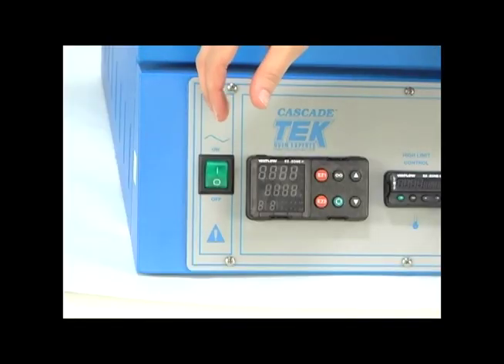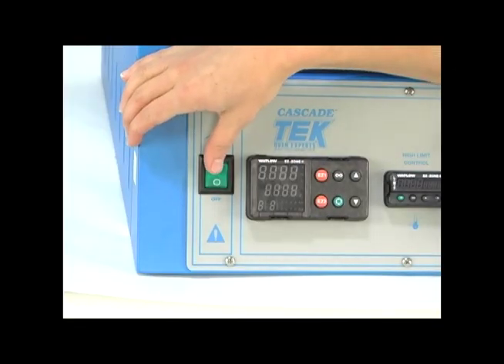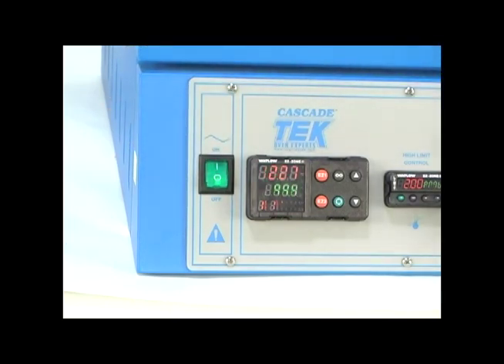We're going to take a few minutes and review the control panel of our TVO2 vacuum oven. This is the green power switch. Flip this on and it energizes the heaters and the controllers.